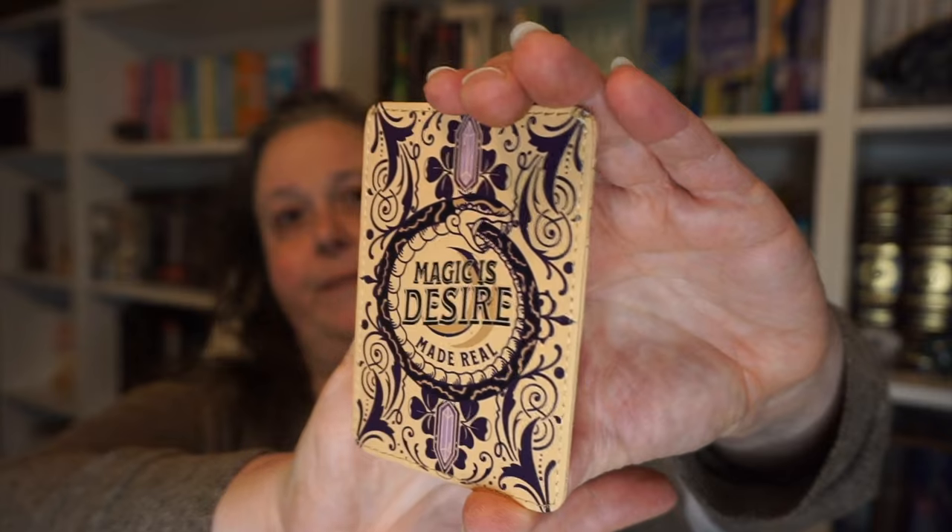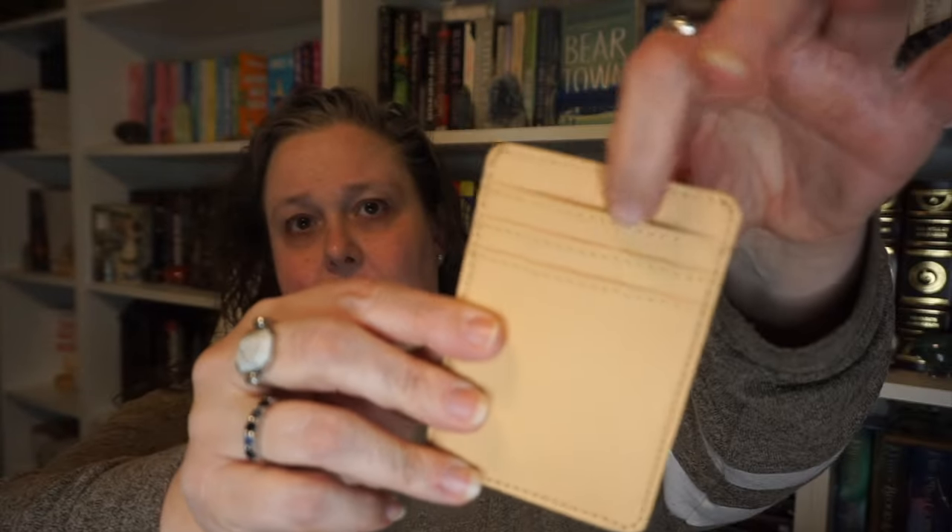Something else — a leather item, probably faux leather — and it says 'Magic is desire made real,' with crystals on it. It is a wallet, a little card holder for your different cards. I have a keychain wallet that I use most of the time, but this could be great for gift cards or club cards like Barnes and Noble, Sephora, Ulta discount cards. Very cute. I don't know what 'magic is desire made real' is a quote from.